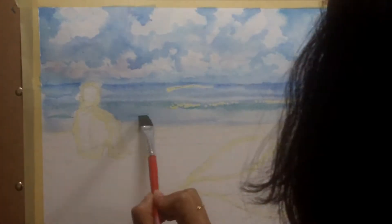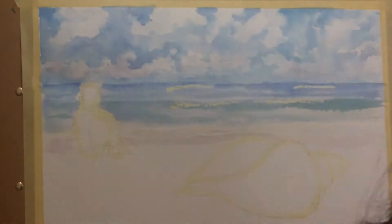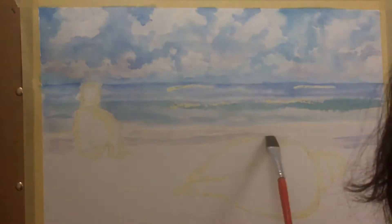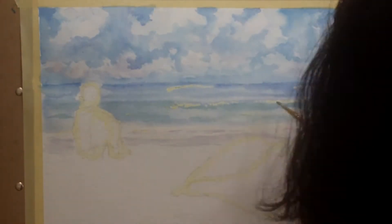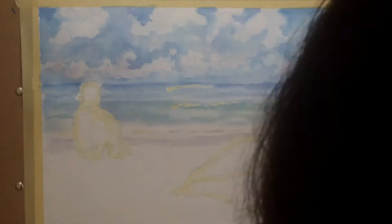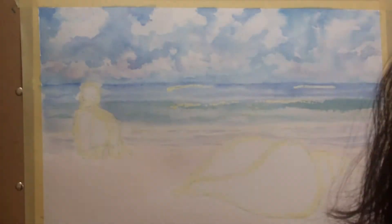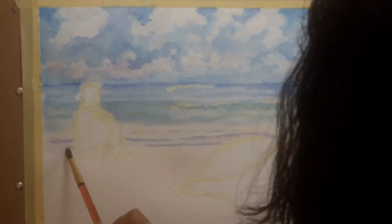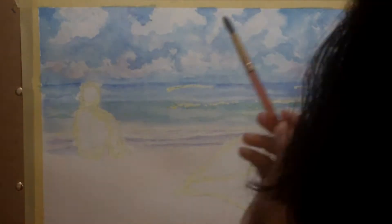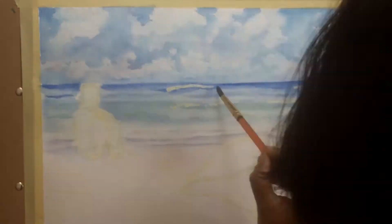In this case I have masked off certain areas — like the body of the little girl and the shell — and parts of the sea, so that I can be messy with the rest of the painting. In watercolors I like to do the wash kind of style, so I use a lot of water and do a lot of layers. I love layering no matter what medium it is. To be able to do that, I've masked off the subject areas and then I'm coming back and adding colors little by little.